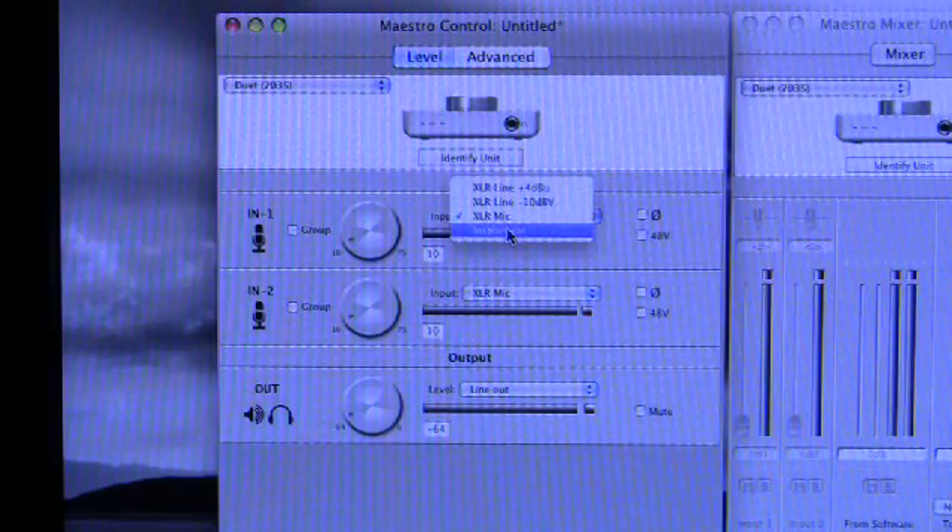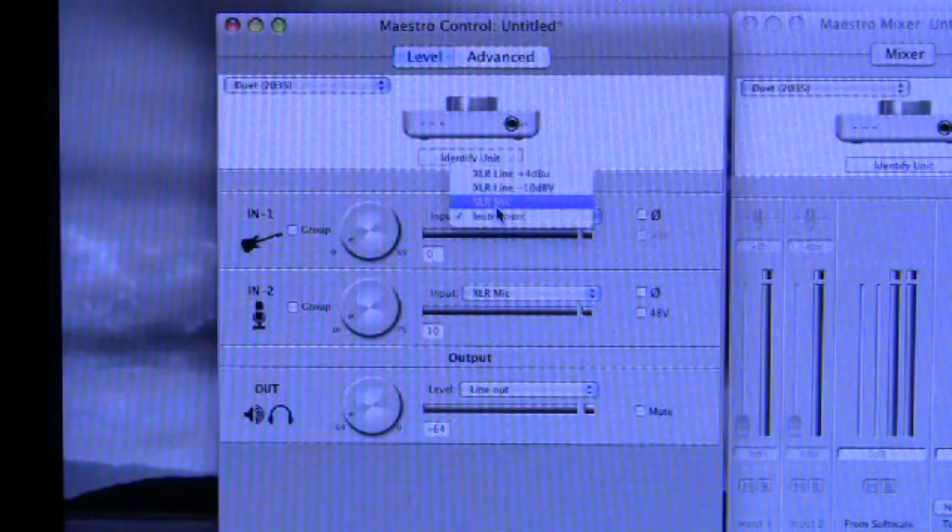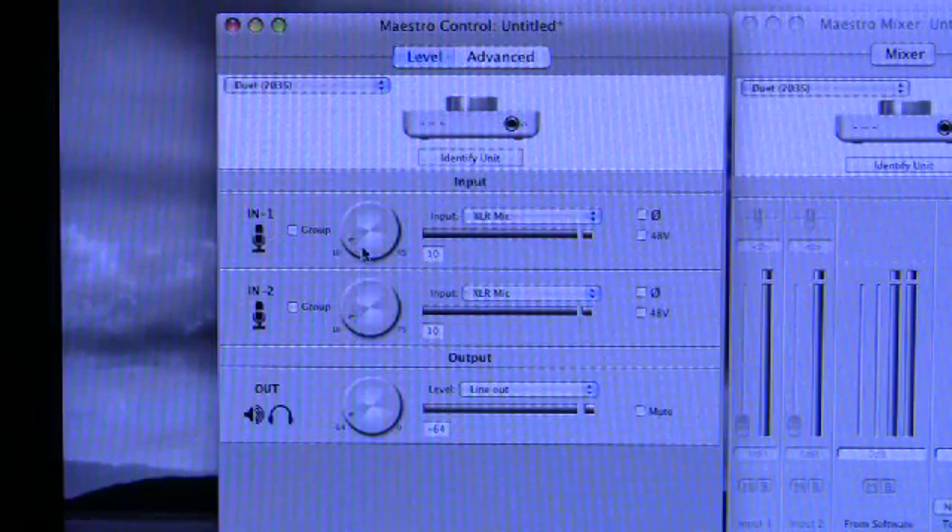Lastly, you've got instrument level — in which case the input is taken from the unbalanced quarter-inch input socket on the breakout cable, and the icon changes to show a guitar as it appears on the actual socket. You still have phase reverse available if you choose the instrument quarter-inch input. The two inputs can be grouped and follow each other when you adjust either one. If you offset their levels relative to each other and then gang them, you can adjust both up and down while retaining their relative offset values.